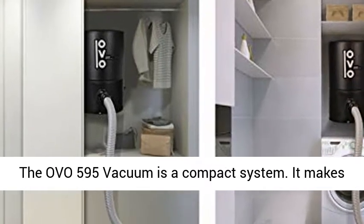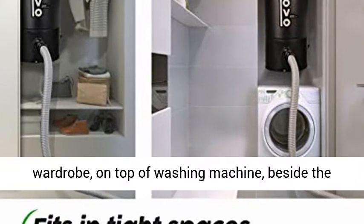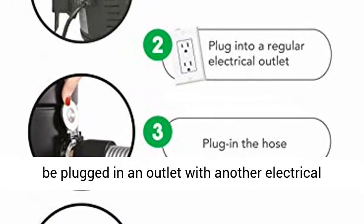The OVO 595 vacuum is a compact system. It makes it easy to install in tight spaces like in a wardrobe, on top of a washing machine, beside the hot water tank in an electrical room, and more.